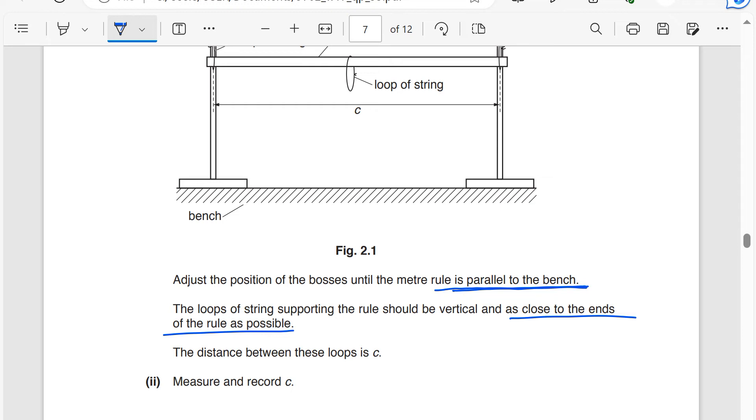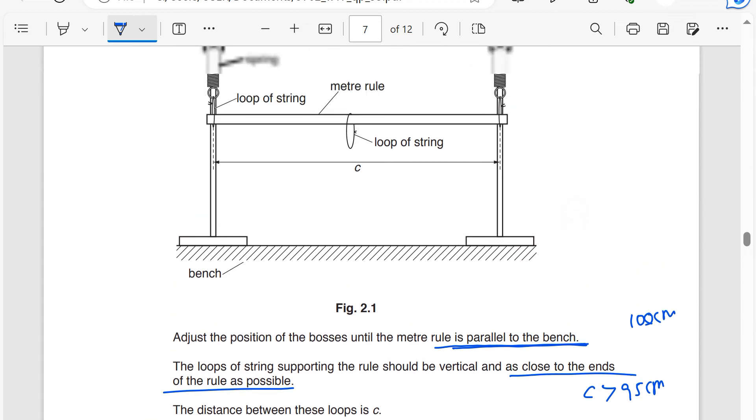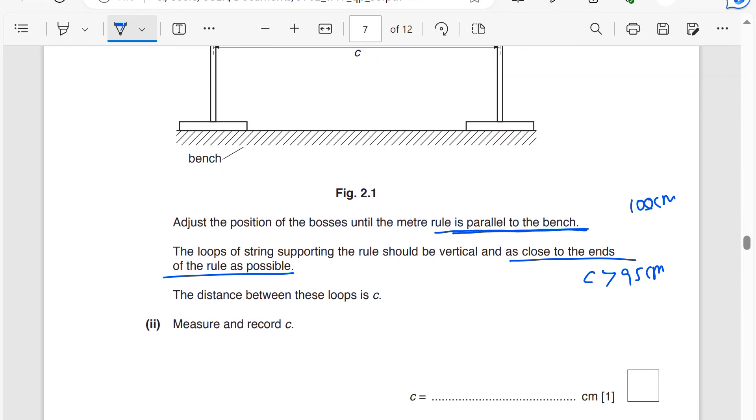When we say as close to the ends as possible, the meter rule is 100 centimeters, so the distance C should be greater than 95 centimeters. You can't say 94 centimeters — that cannot be as close as possible to the ends. So C should be greater than 95 centimeters. If you're a teacher setting up this practical, do not allow students to have values for C less than 95 centimeters, because the instruction says as close to the ends of the ruler as possible.